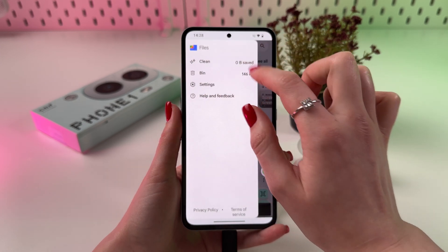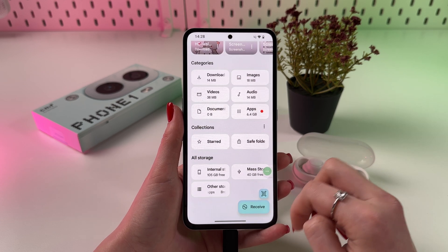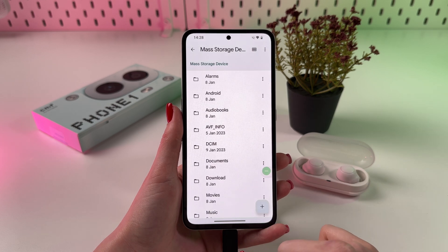Now let me go back to the file settings. Here we need to scroll down to All Storage, and you should see your USB here.